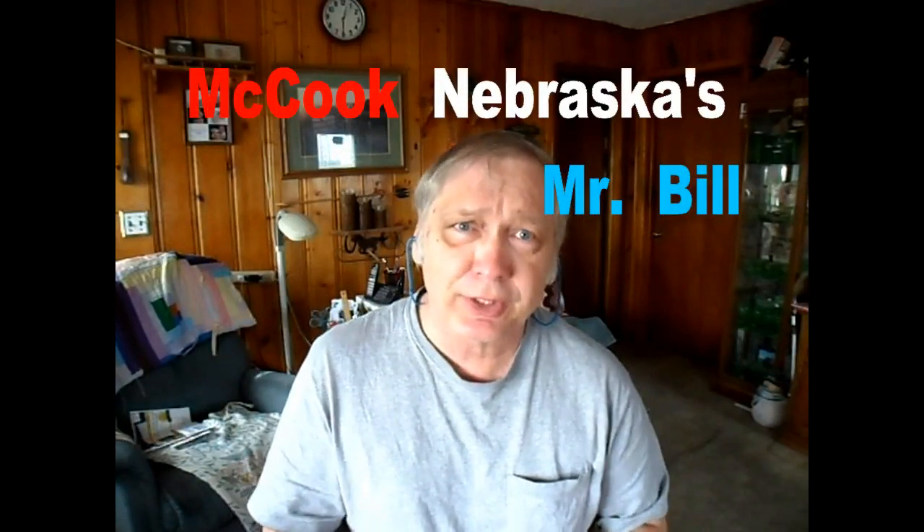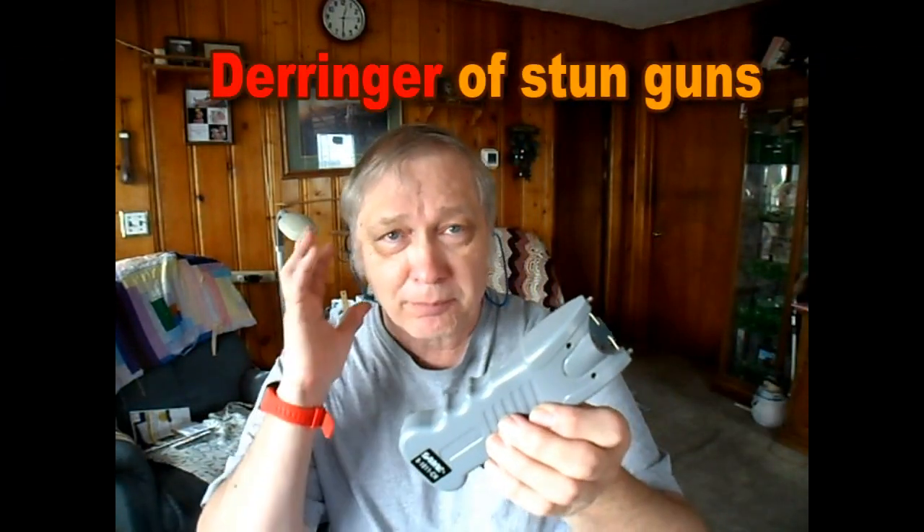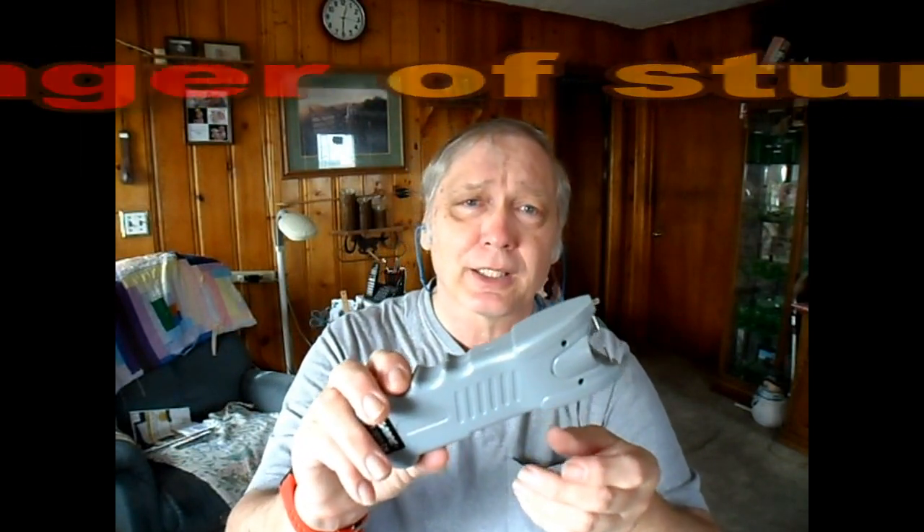This is McCooks, Mr. Bill. It's an honor to have you here. I am not a fan of stun guns for self-defense against a person. I use pepper spray — in my mindset, I think that's a better way to go.